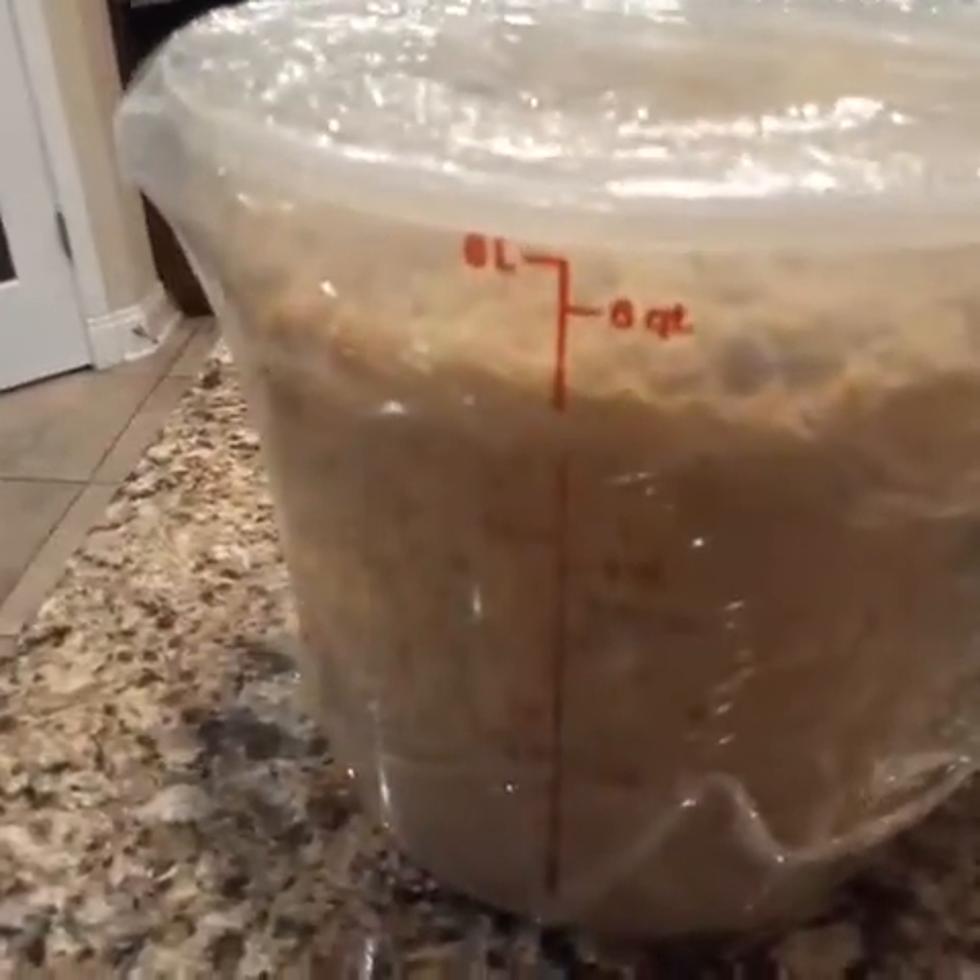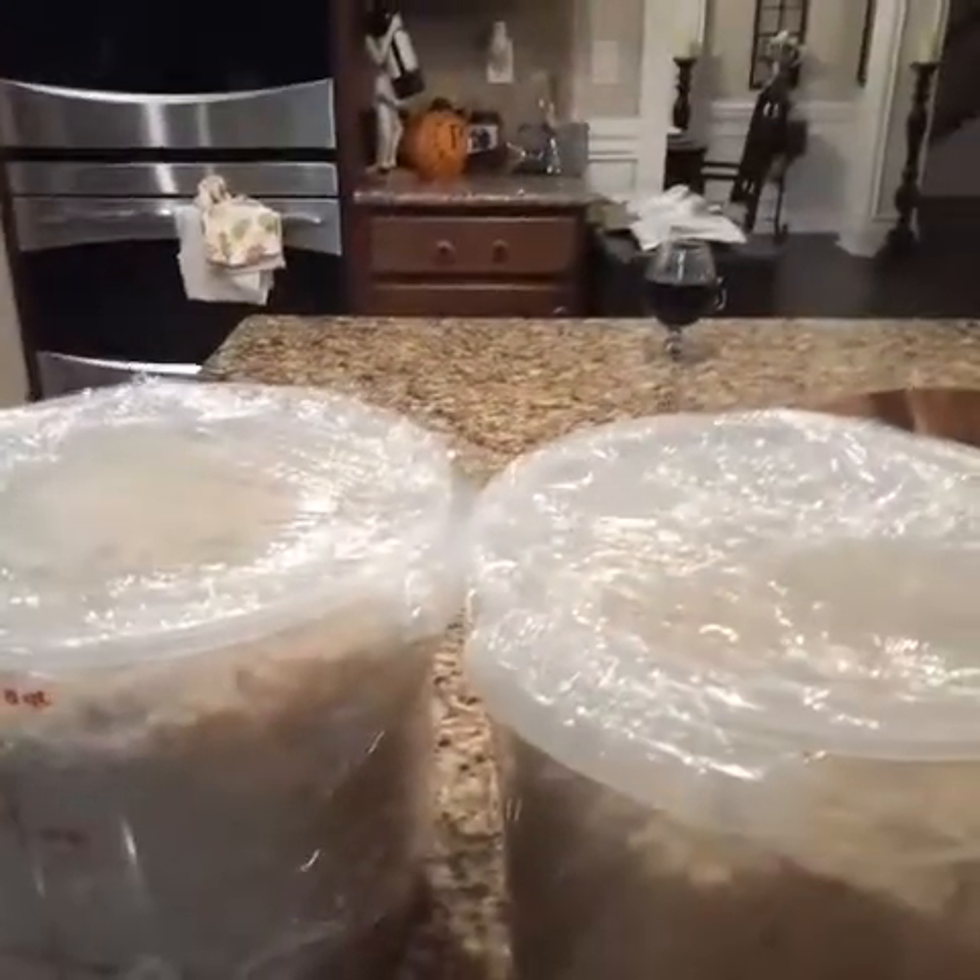Okay, here are the finished products. I've wrapped the dressing, put it in the containers, and it's getting ready to go in the freezer once it cools off a little bit more. It's all in there and it's delicious.